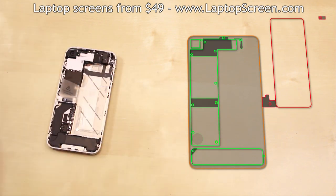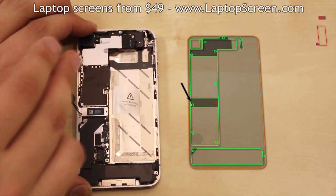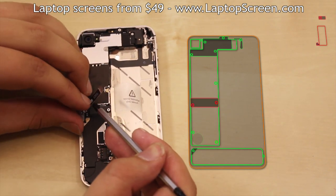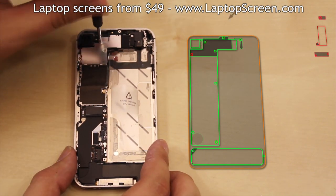Once the battery is out, proceed with removing the two screws holding the middle EM shield in place and remove the middle EM shield. Then remove the five screws from the top EM shield.